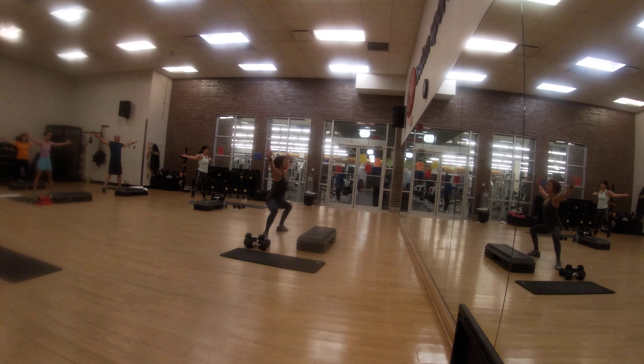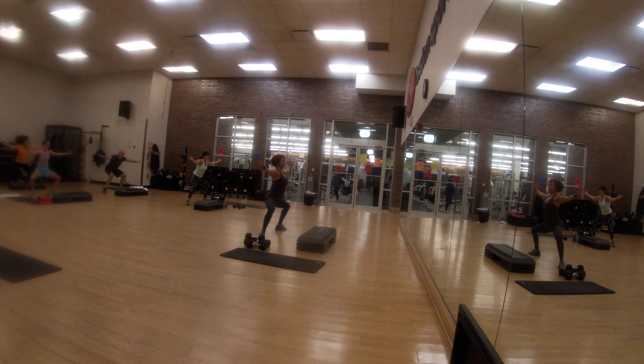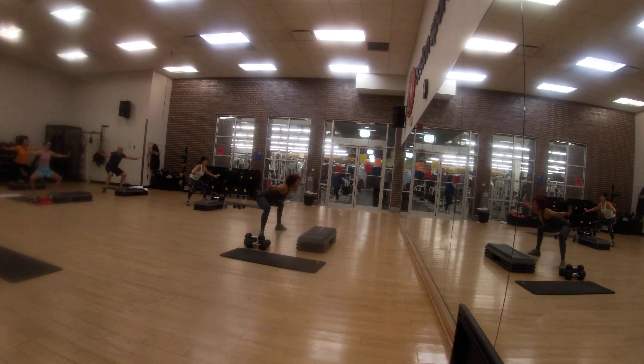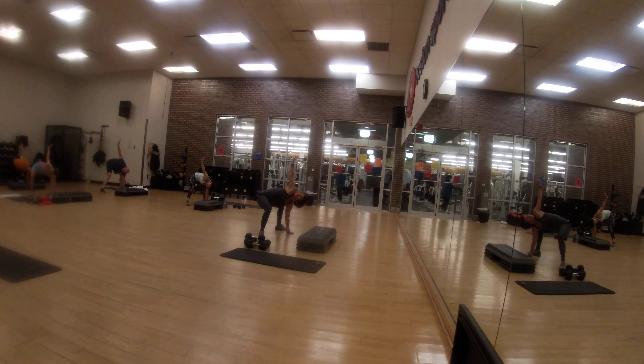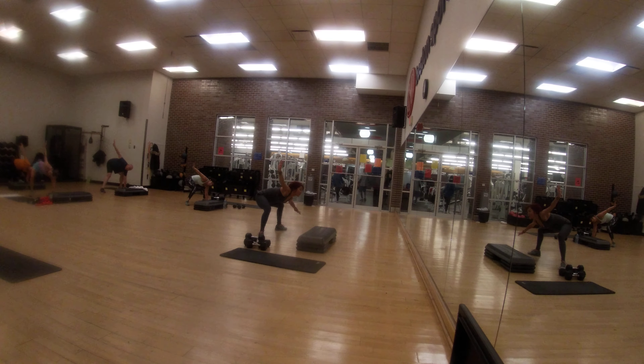Third leg is out, knee on top of your ankle, back straight — hold it. Bring your body down. Table top back. Left hand on the floor, right hand up. Push your right hand over to the left wall and now come back to the table top.